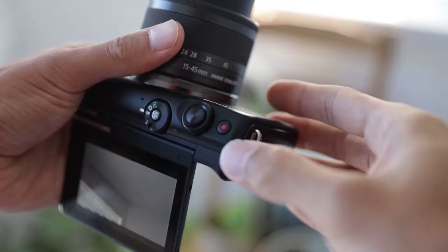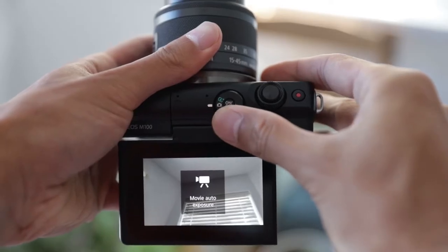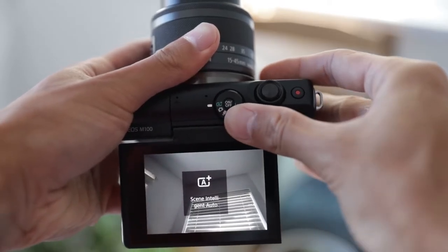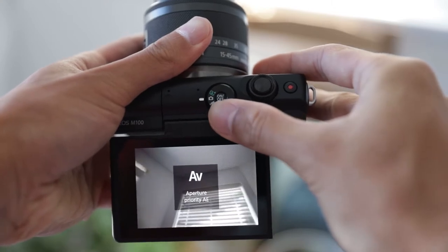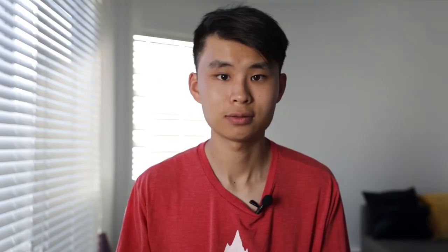As for controls, we have the record button on top just right beside the shutter, and I find this a very convenient spot so you don't have to have any guesswork when you're facing the camera towards yourself. There's also a mode switch on the camera which allows you to go fully auto or switch to photo mode as well as video mode, which is nice because it means you don't have so many options to fiddle around with when you just want to take some video.